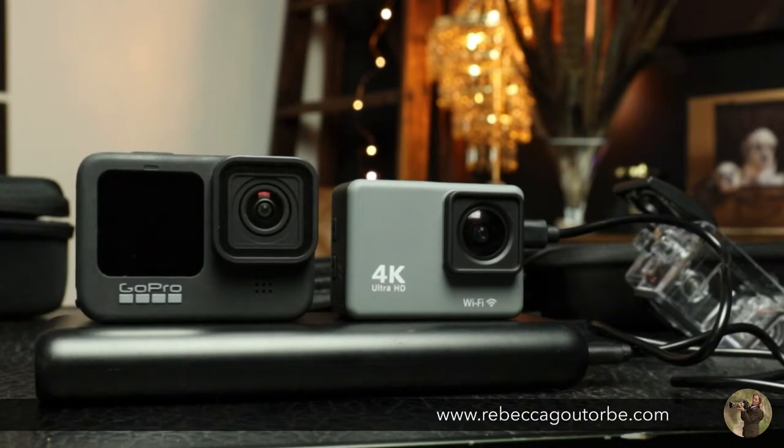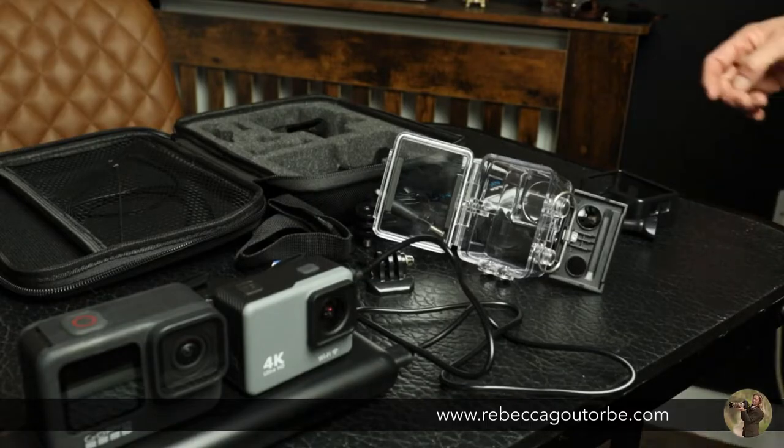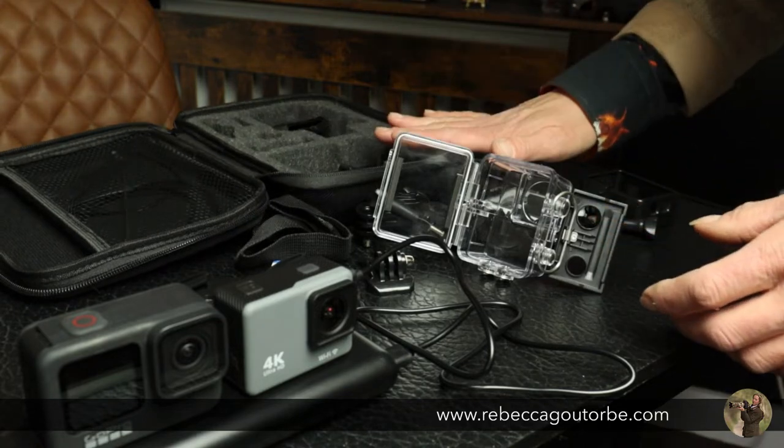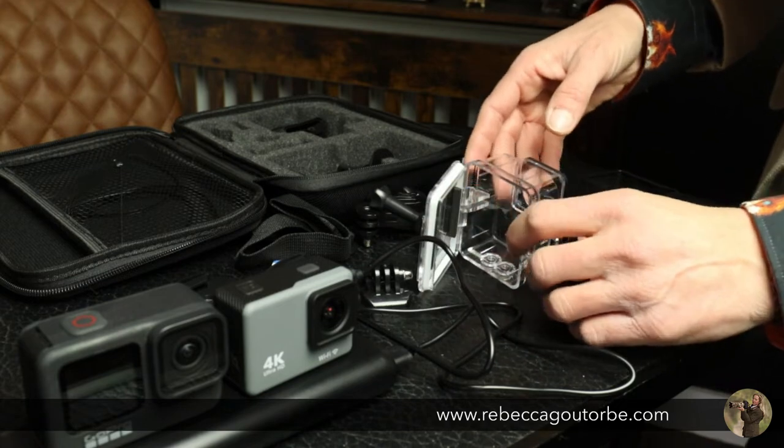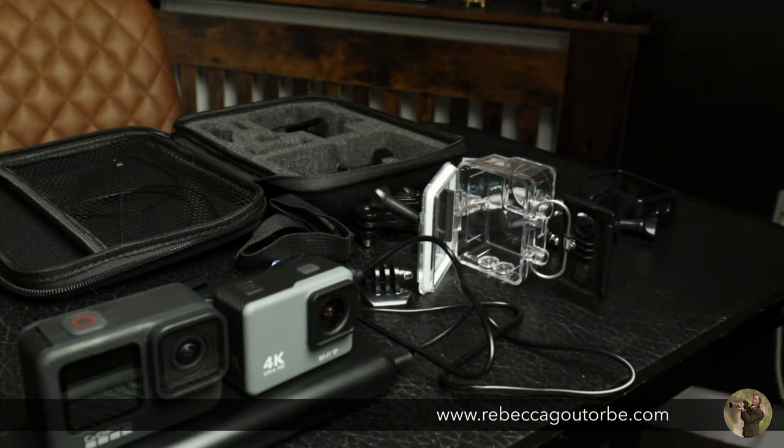So I have the Balco cheapo camera out of the waterproof housing — that's the camera on the right — and my GoPro Hero 9 on the left. I'm charging up the Balco camera's battery pack. These battery packs are really handy for charging your phone as well as little cameras like the GoPro and this camera. I'll put links in the description below to everything in the video. There's also a variety of accessories within the case, and the waterproof housing is good to get within the pack.